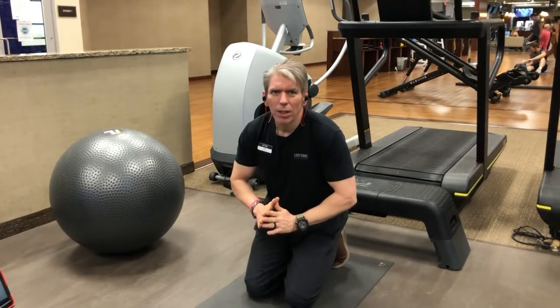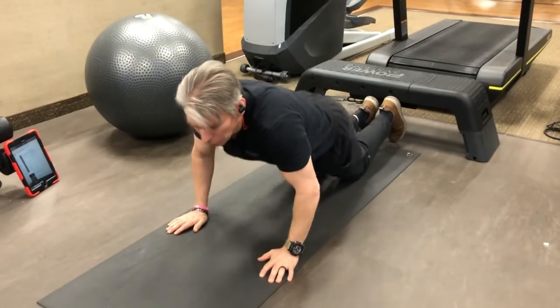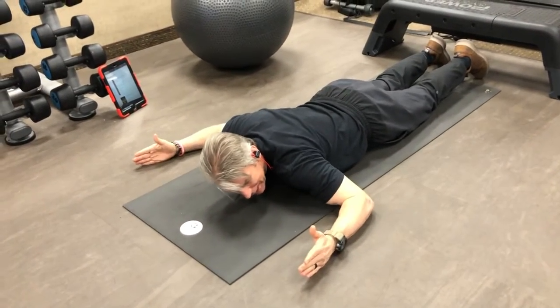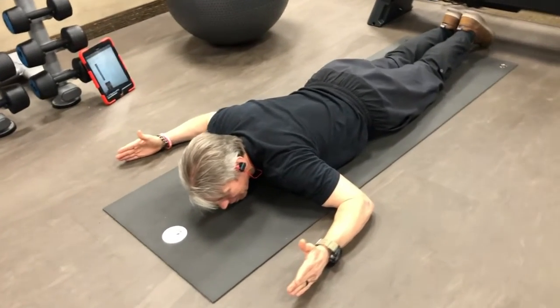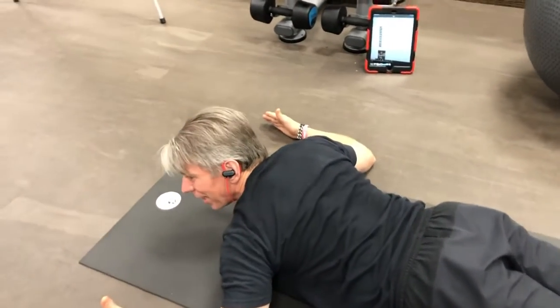We will just start off on our stomach lying flat down and we will bring our arms up, kind of like we're forming a W with our body. From here, feet together, resting our head on the floor.